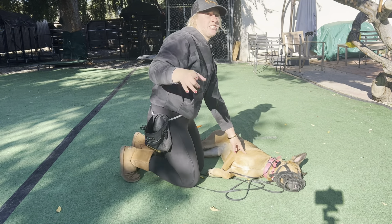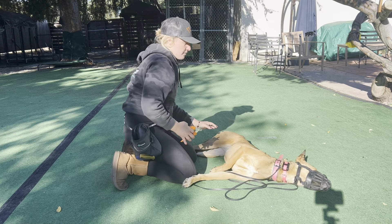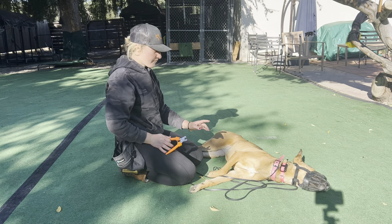Nema, do you mind just checking and making sure I'm in camera? Perfect, thank you.